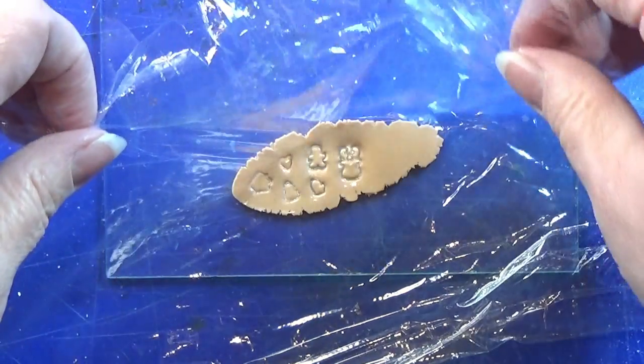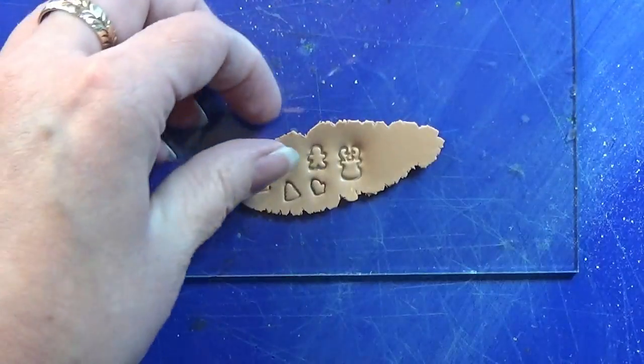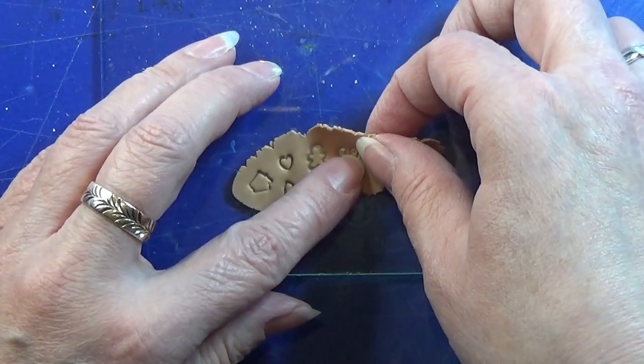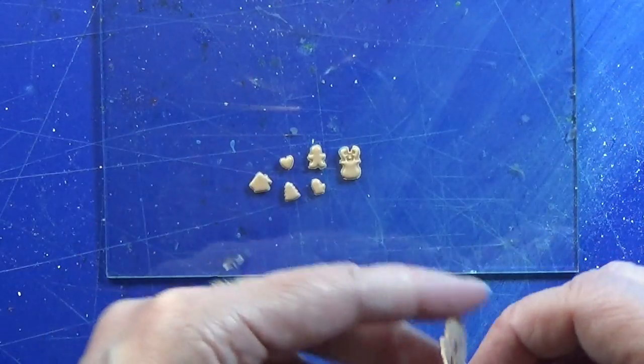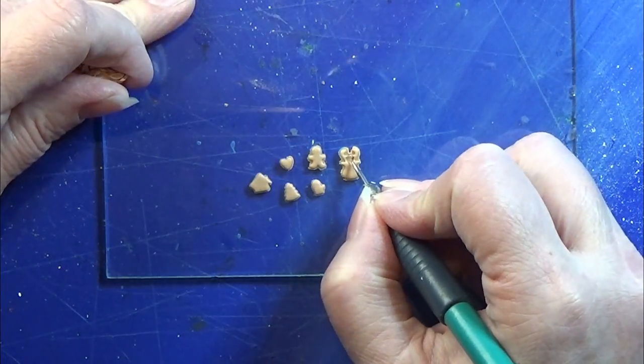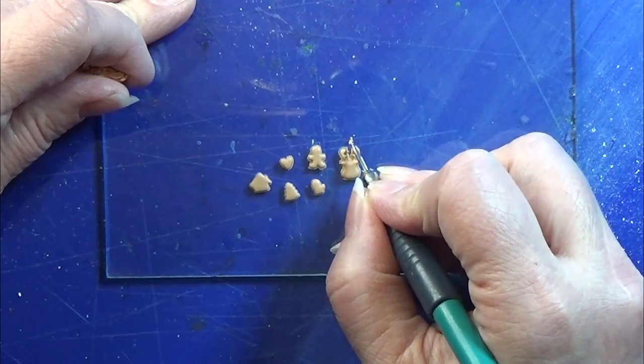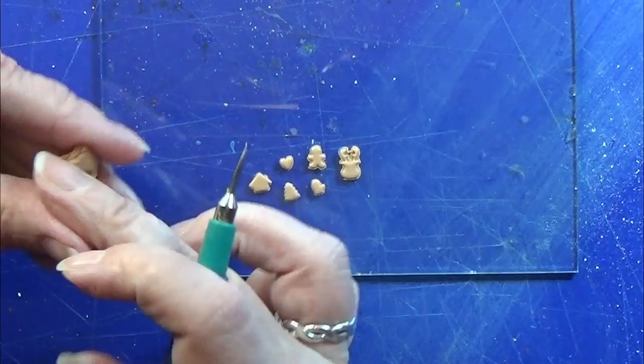Then I remove the cling wrap and excess clay. There is a tiny piece of clay stuck in between the antlers on the reindeer, so I'm just removing that.